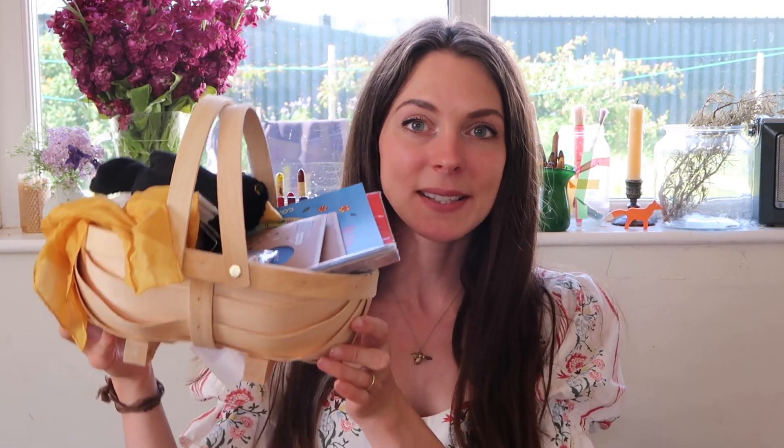Hello everybody and welcome back to my channel. In today's video I'm going to be sharing with you what's in our summer solstice baskets. Each season I love to create a little celebratory basket for my boys to kind of bring in the season, and as a way of reminding myself what crafts and activities we want to cover as a family during the season.